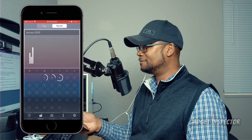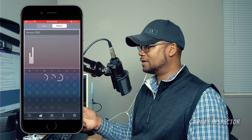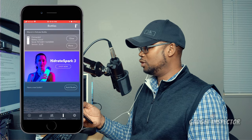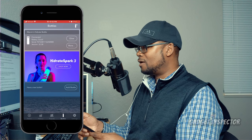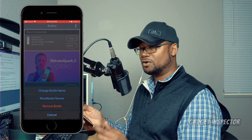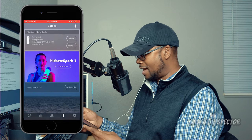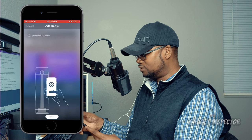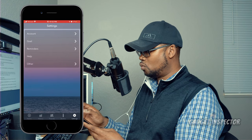If you have friends who also have a Spark bottle, you can add them and keep track of each other's progress — that can add some motivation. The Bottles tab is where you can make the bottle glow on command; I'm not really sure why you'd do it after trying it once or twice, but you can. Click on More and you can change the bottle name, recalibrate the sensor, remove the bottle from the app, or add a bottle.